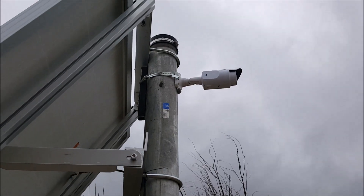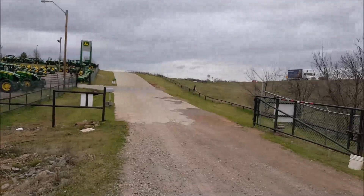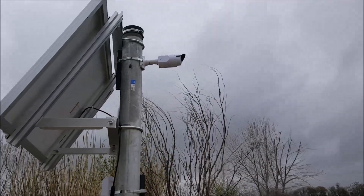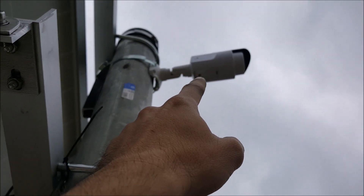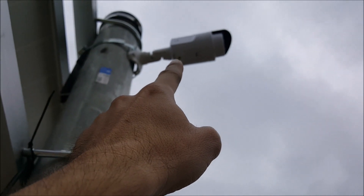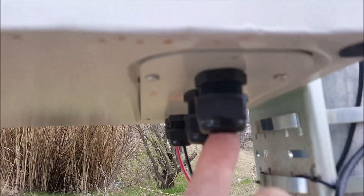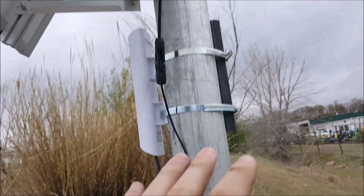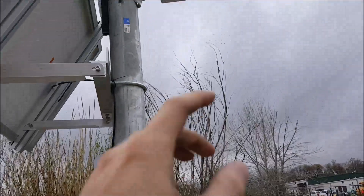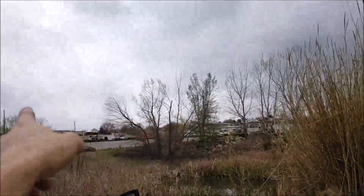There's the camera mounted, pointed at the gate. I haven't angled it properly yet — I've just got to do the wiring. An RJ45 Cat 6 ethernet cable is going to come out of this, go down the pole, and into the grommets to connect to the power over ethernet injectors inside, which will provide power.